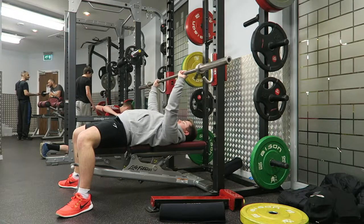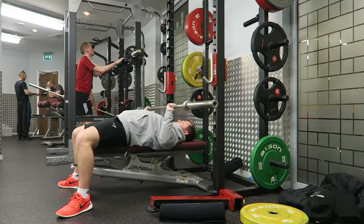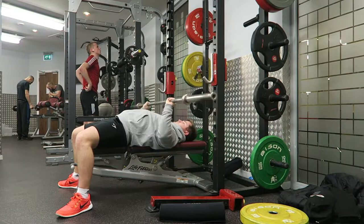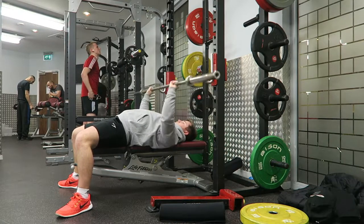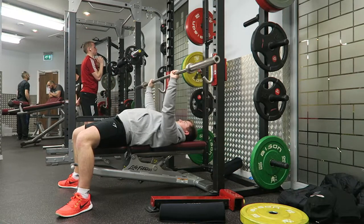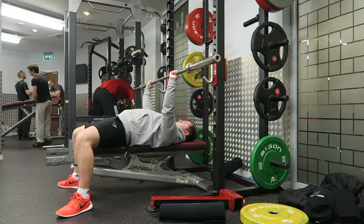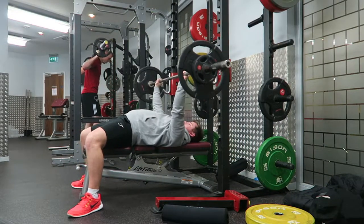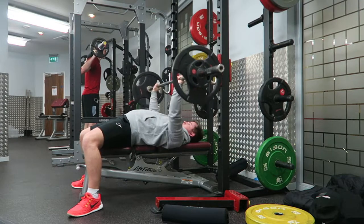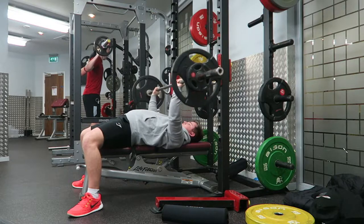Welcome back to LSJ TV for another commentary. What better way to celebrate my 100th video than with a chest workout commentary? It's crazy to think how far we've come — we're at 220 subscribers at the time of recording, on my 100th video. I'm unbelievably excited to see how many subscribers I have when I've done 150, 200, 500 videos. This is just the beginning, and I cannot wait to see the journey ahead. Thanks a lot for sticking with me, let's get into this workout.